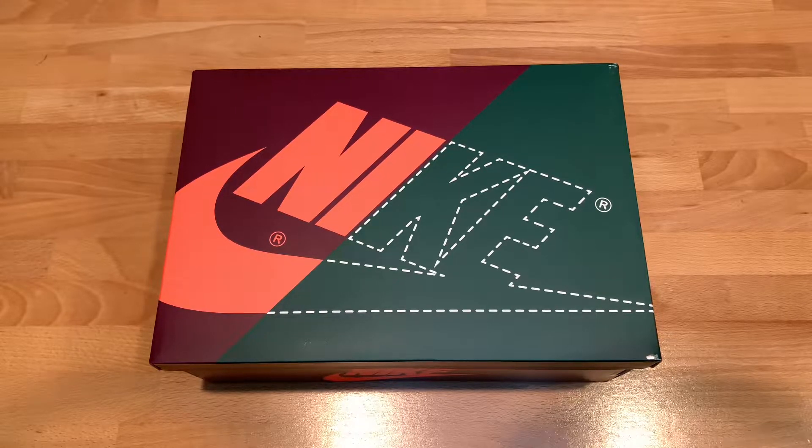Hey guys, so today I'm gonna give you guys a quick unboxing of the Air Jordan 1 Handcraft. These came out I believe last week and I wanted to do a quick unboxing and show you in detail and close-up how it looks like and also the quality of the shoes.